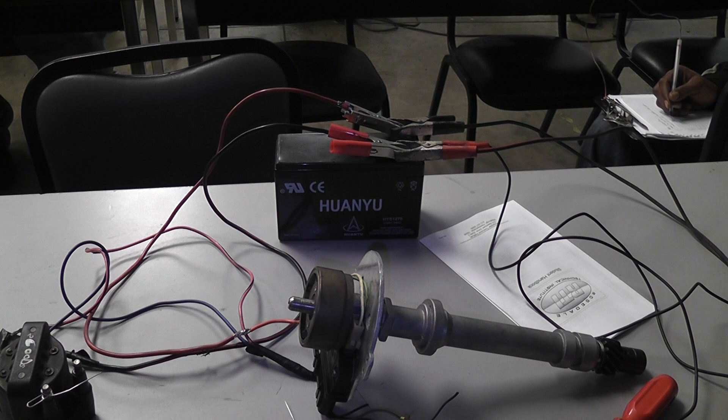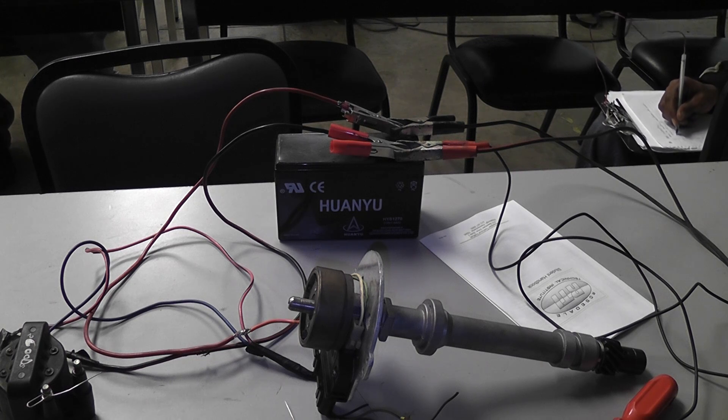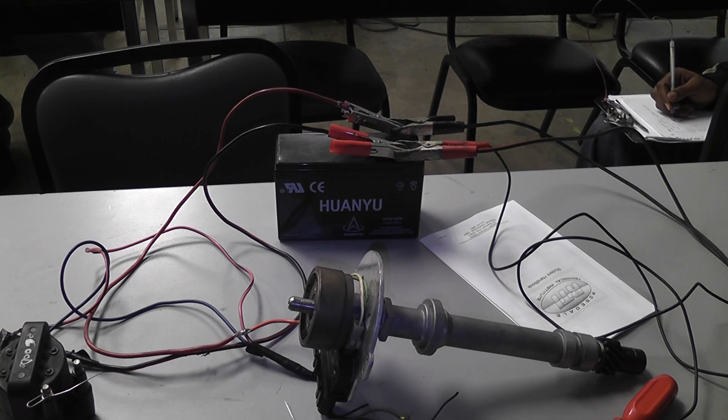That is a variable reluctance sensor bypass test that can be done on anything on the car that uses this type of input. It can be done on an ABS wheel speed sensor — you wouldn't be looking for spark in that case, you'd be looking for a mile per hour change on scan data. It can be used on a distributor, as I've shown, and also on waste spark ignitions where you can trigger the module doing the same thing. VRS bypass test, section 21 in my book.